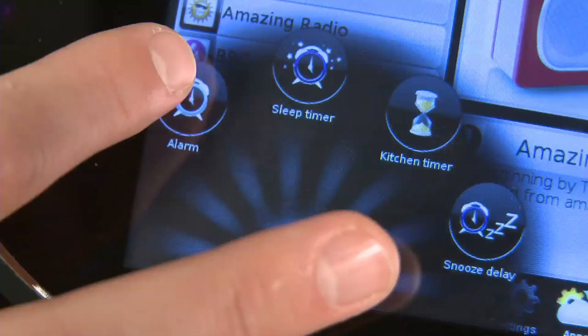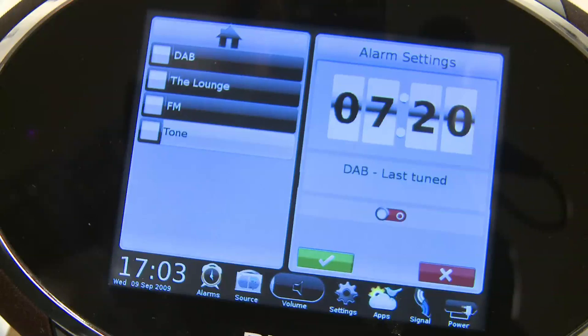It also has the usual raft of alarm, clock and sleeper functions to help you out of bed in the morning. The Pure Sensia will be on sale in mid-October, costing £250.